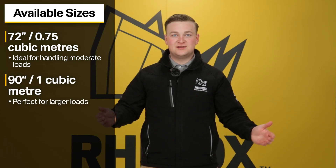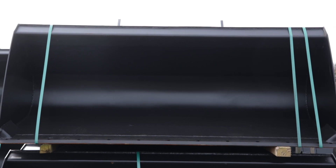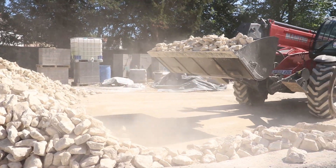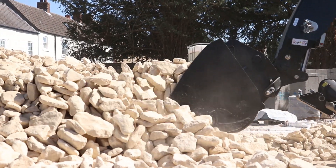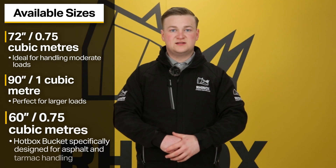You can also get the 90 inch wide, one cubic metre telehandler bucket from Rhinox. This is ideal for manoeuvring larger quantities of material. We quite often see it used in the gravel or aggregate industry where they're moving piles of aggregate or loading up lorries, allowing extra capacity without sacrificing manoeuvrability.